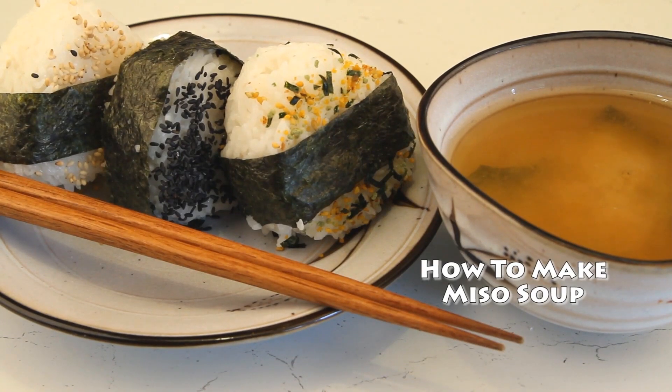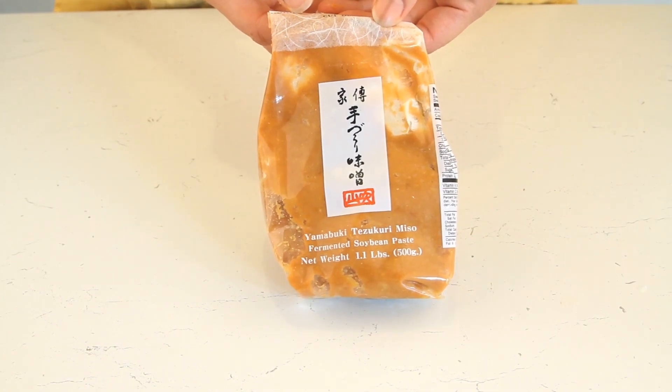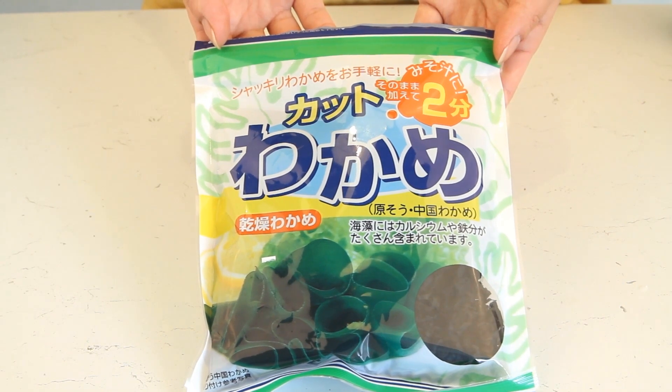We're going to make miso soup, an essential side dish for all your Japanese sushi and fish dishes. The first thing we need is some miso paste and wakame — this is dried seaweed.